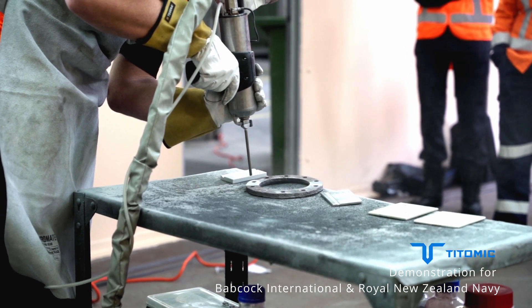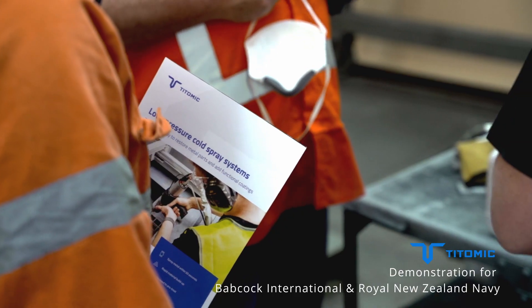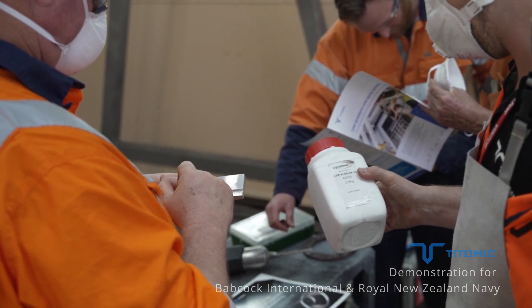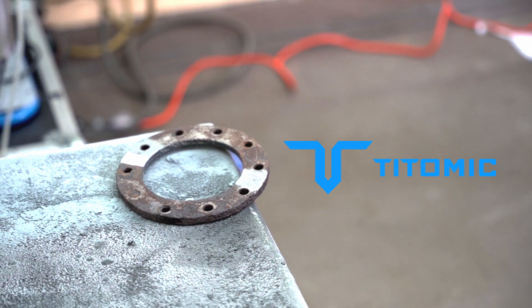The D523 enables restoration of parts and surfaces faster than any comparable method, leading to saved time and costs. Get in touch through totomic.com.